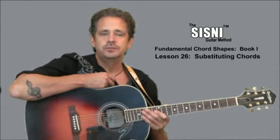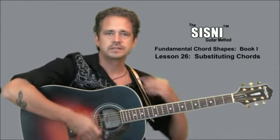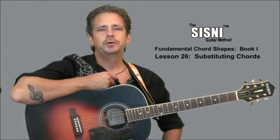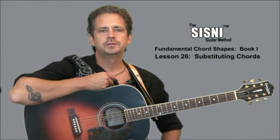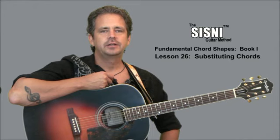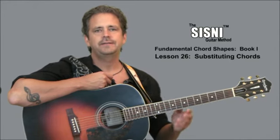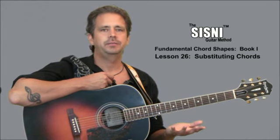Inevitably, there are hundreds and hundreds of chords, and maybe you're looking through tabs or a songbook, a favorite song of yours, and you're coming across chords that you haven't learned yet, and therefore you kind of have to stop at that point and you can't really play the song.